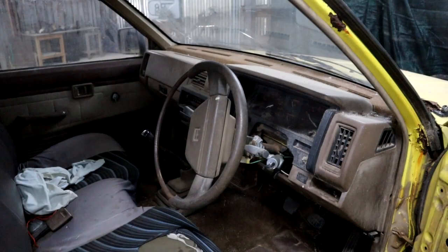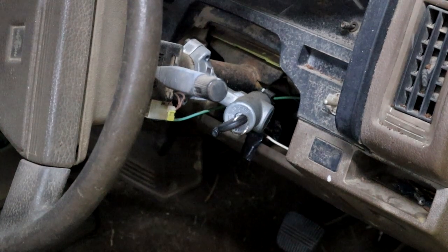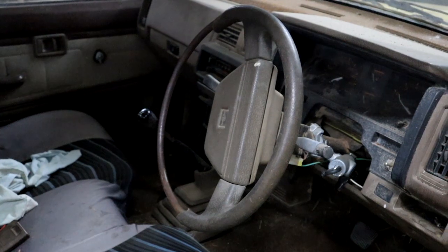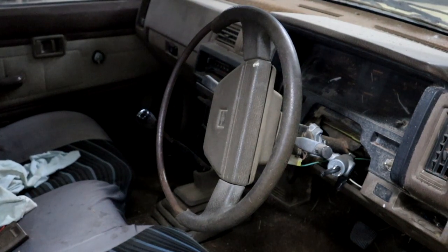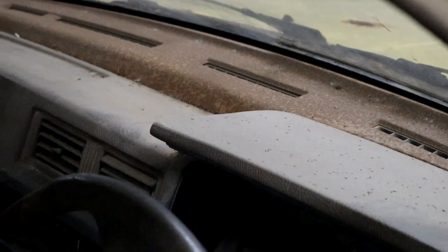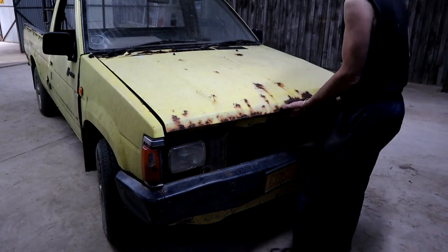Interior. Little bit of modifications here by the ignition switch. Steering wheel is not fully intact anymore. Custom upholstered seats and a dash with patina. Let's see what she's packing under the hood.